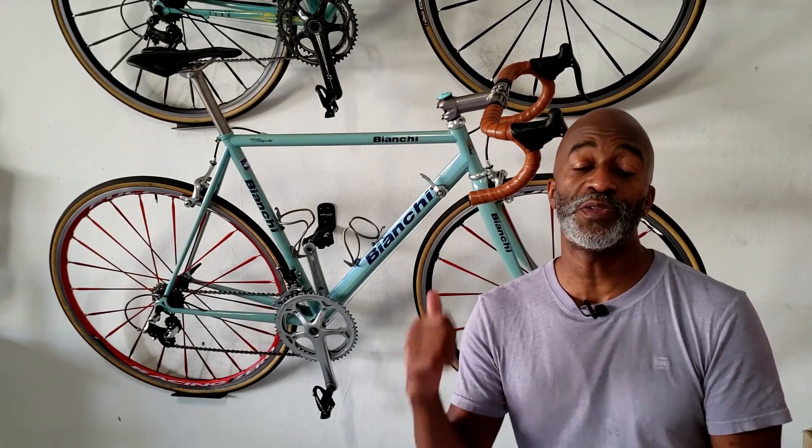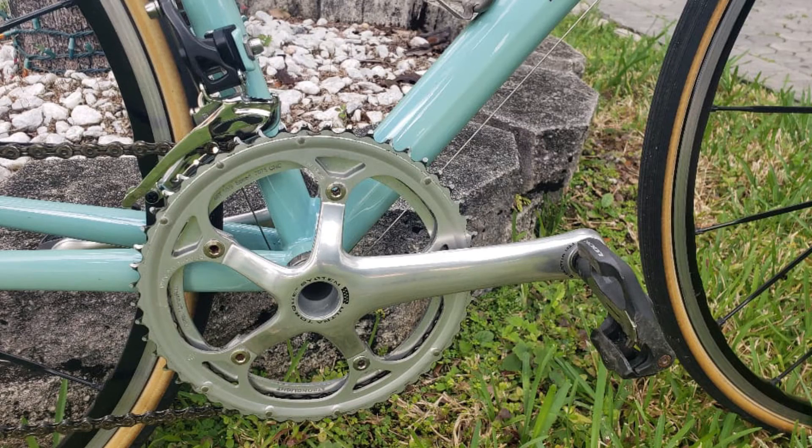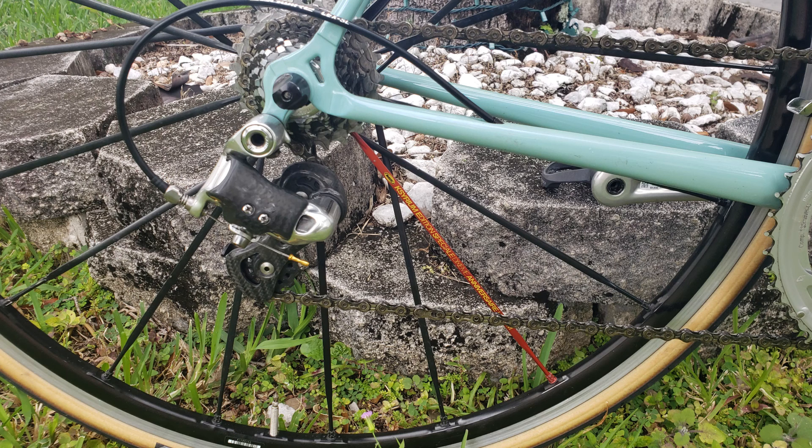In terms of the rest of the drivetrain, I wanted to take advantage of the stiffening concepts of the modern drivetrain. This is a Centaur 10-speed Ultra Torque crankset to help stiffen up the bottom bracket area, paired with a Campagnolo Record 11 rear derailleur. I de-labeled both items to avoid any graphics mismatch, and I think it came out pretty nice. The brake levers are traditional 10-speed brake levers only — no shifters — and I felt really blessed to find those on eBay.